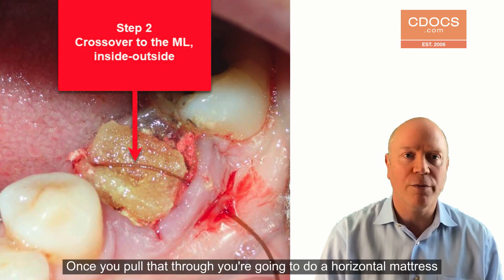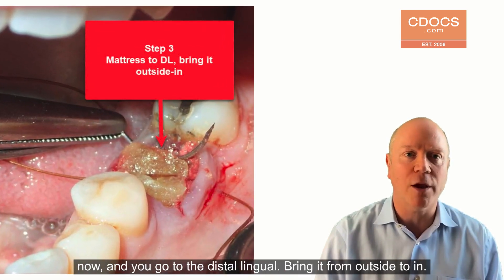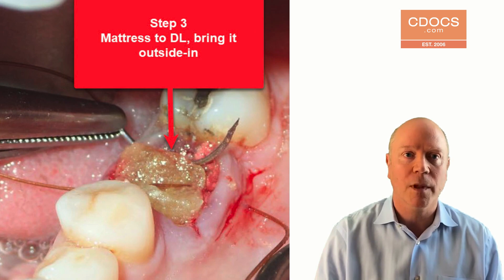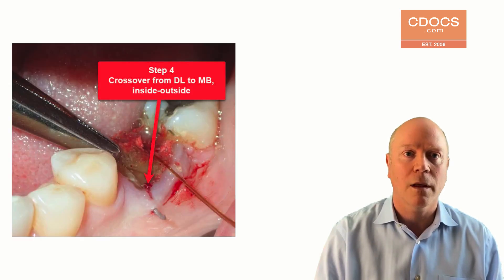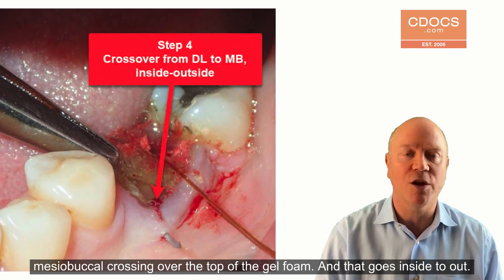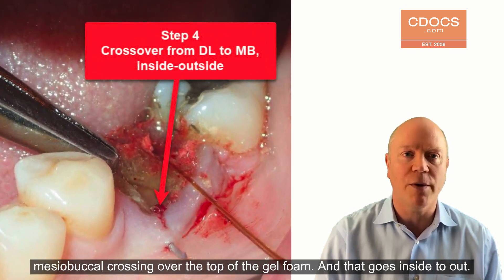Once you pull that through, you're going to do a horizontal mattress now. And you go to the distal lingual — bring it from outside to in. And then you're going to cross over again from that distal lingual to the mesial buccal, crossing over the top of the gel foam. And that goes inside to out.